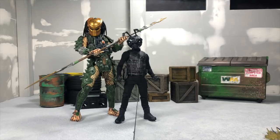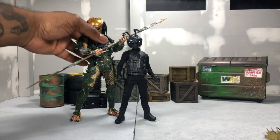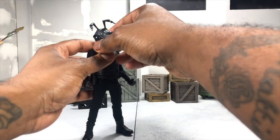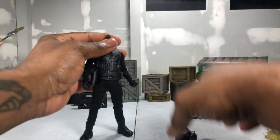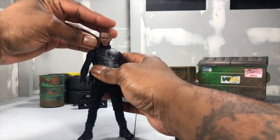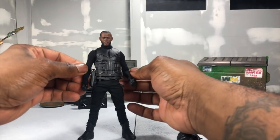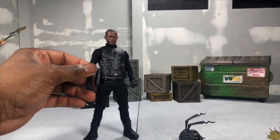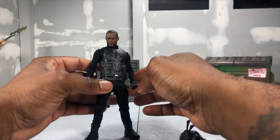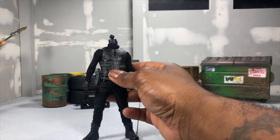Oh wait - one more thing. I'm going to pop this head off and see what I look like on top of Stealth Ops Gomez. Yeah, that's a good look! My head is a little big but I think I look really cool with it on - stealth missions for me!